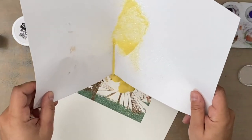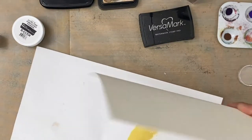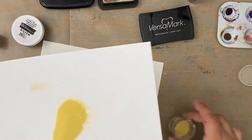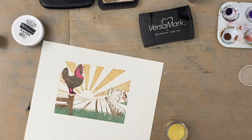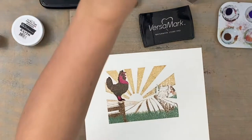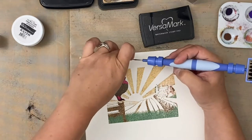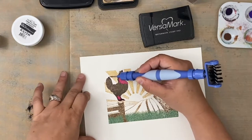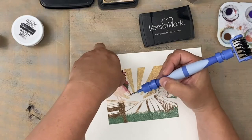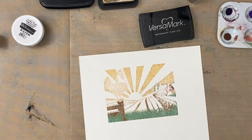Just trying to get full coverage here before I use my heat gun. The thing with using a heat gun when you're using vinyl as a mask — you have to be mindful that heat is going to warp your vinyl mask. What I did for this project, because I want to use that rooster mask again, even though it's kind of gunked up with embossing powder, I took it off before I used my heat gun.